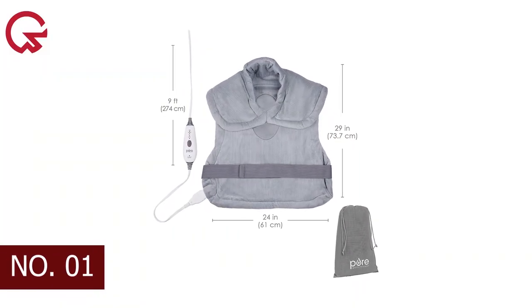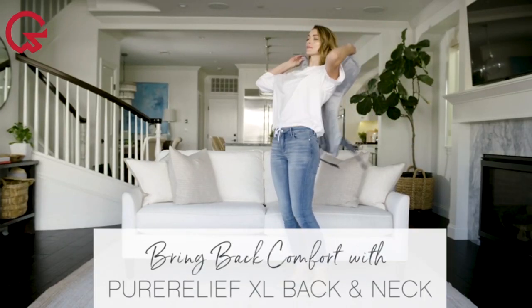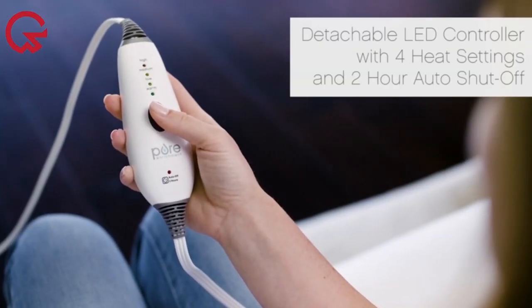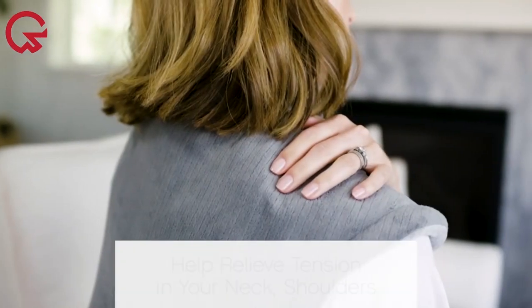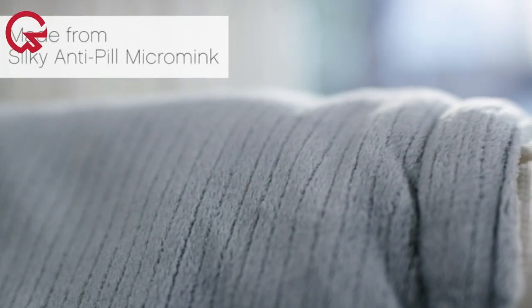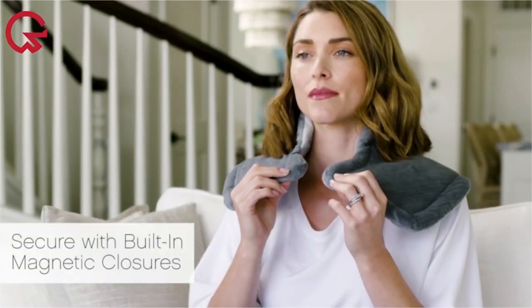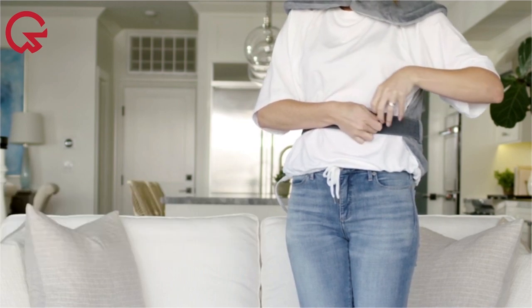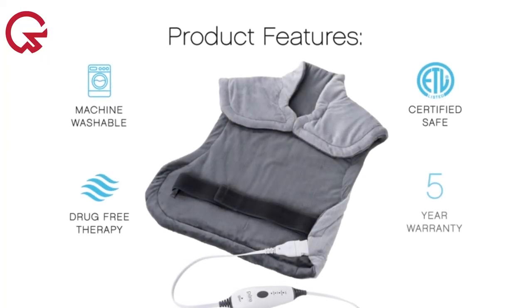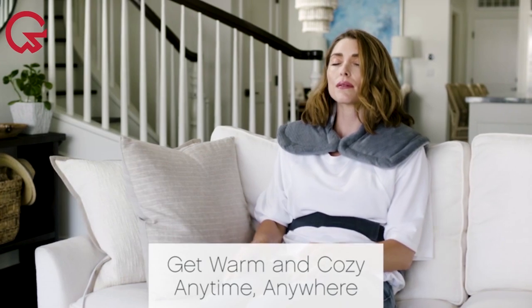Number 1 on our list is the Pure Enrichment Pure Relief Heating Pad, our best overall pick. It offers four heat settings with a press of a button and automatically shuts off after two hours to prevent overheating and conserve energy. Made from soft fibers, it prevents burning the skin, and it's wearable, covering your back, neck, and abdomen. The magnetic neck closure and adjustable elastic belt keep the pad in place. It scored a 5 on all attributes except features, where it scored a 4.5. Its affordable price point, easy setup, and high heating quality make it the best overall.